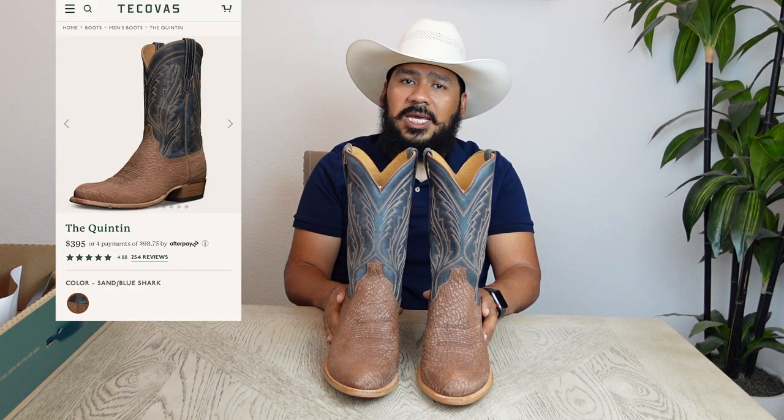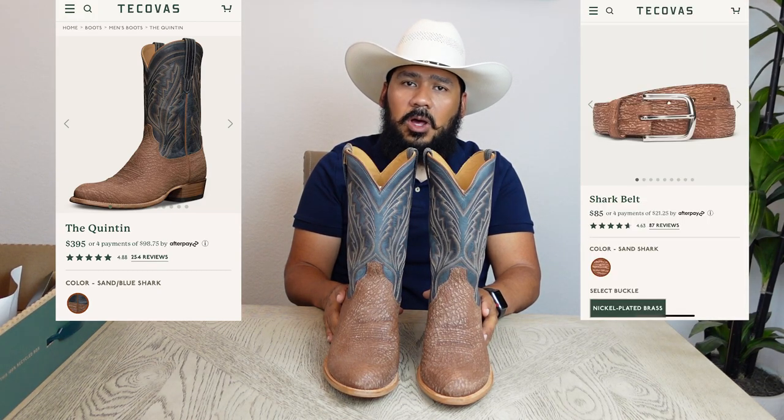I'm not sure if these are a limited edition boot or if they're here to stay in the Tekovas lineup, but if you'd like them go ahead and check them out on Tekovas.com or at your nearest Tekovas location. The price of these boots is $395 and the price of the matching belt is $85. Let me know in the comments if you're going to be purchasing these boots or if you're going to pass on them. Thank you so much for watching.